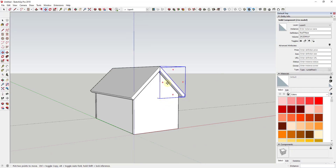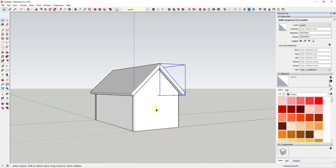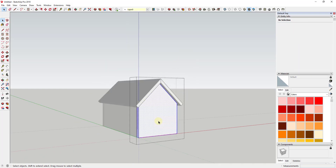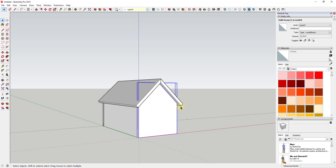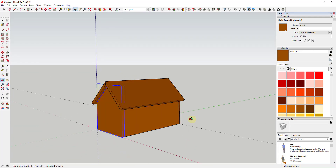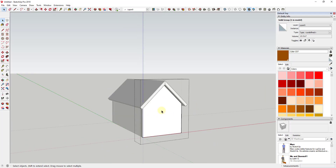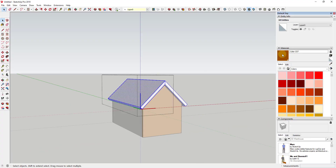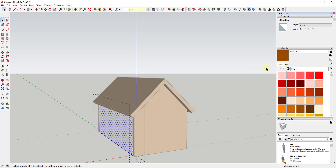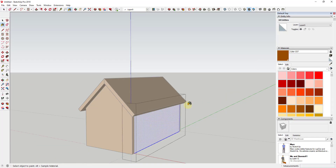So now we have the building blocks for our gingerbread house. One last thing we can do is color all of this brown. I'm going to go into each group and apply the material to the faces individually rather than to the outside of the group, to avoid issues later. I'll double-click in, do Ctrl+A to select all, and apply the material. Because the roof is a component, when I apply the material to one side it gets applied to the other as well — that's one of the time-saving benefits of working with components.